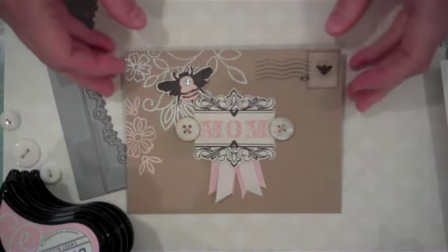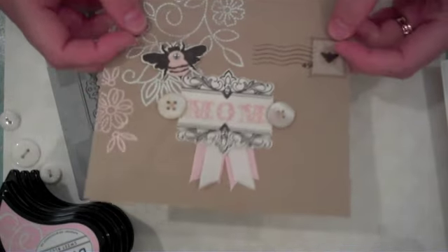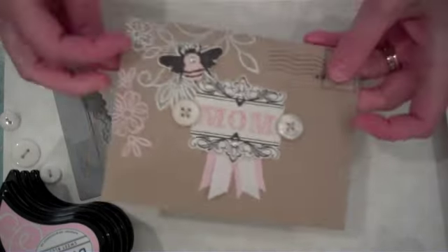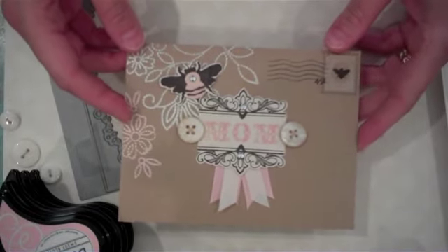Hi everyone, it's Melissa Phillips and today's Make It Monday is all about dressing up envelopes — just some fun and creative ways to make them special and to get more use out of your stamps.